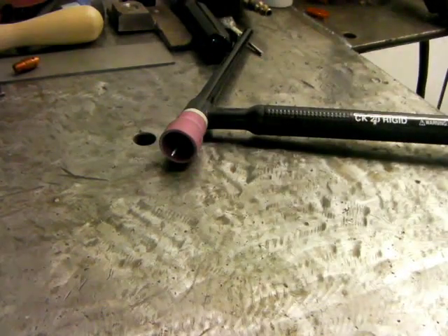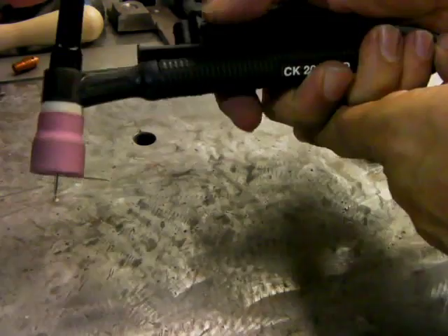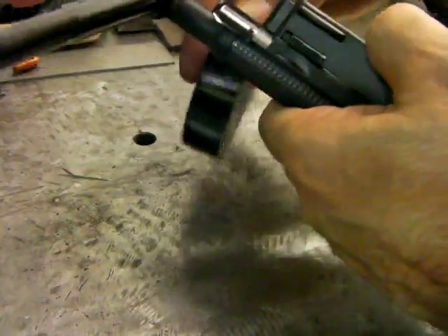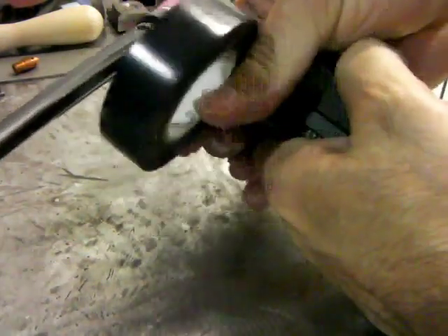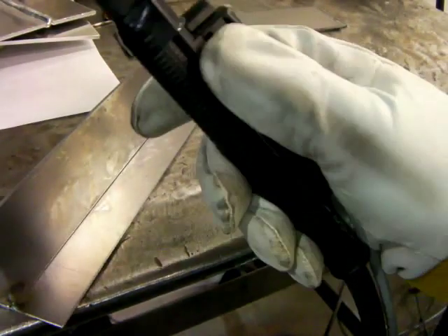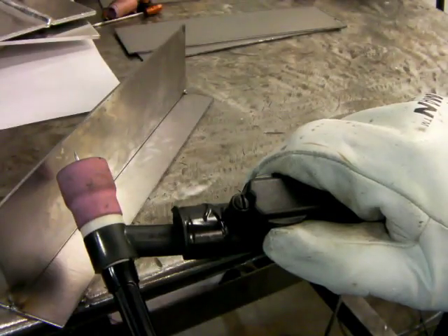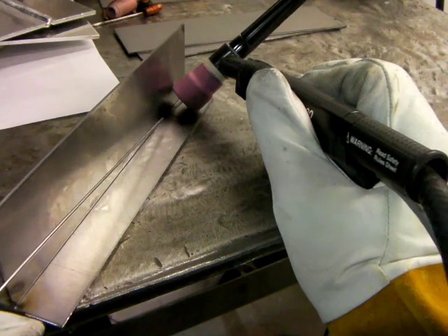We're going to use an air-cooled torch on this one, a little number 9 style with a large-size gas lens cup on there. This is a north-south wheel fingertip remote amperage control — north-south meaning it moves in the direction of the torch body. East-west ones move sideways, and a north-south slide action moves in the direction of the torch body like a dimmer switch on your wall.